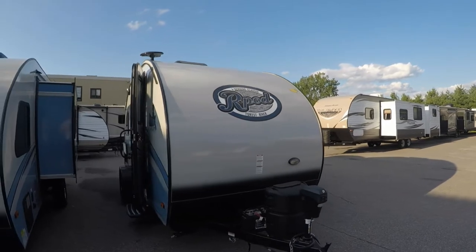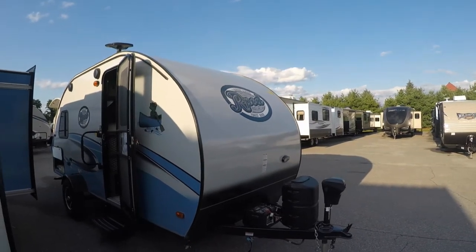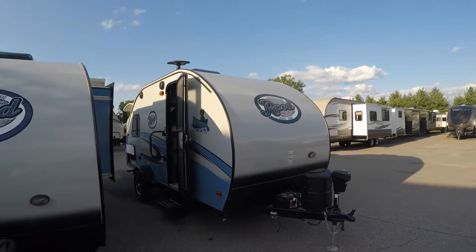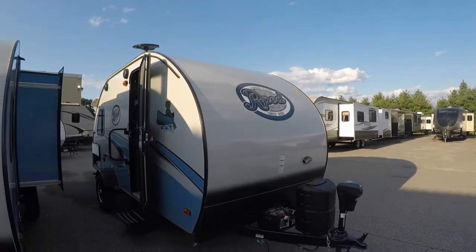We're outside of a brand new R-Pod 2018 176T. If you haven't heard of this floor plan before, it's got bunk beds up front, an expandable end out the back, a nice big table in there for seating and entertaining — yet it's going to be an R-Pod, so it's going to be lightweight, relatively small, easy to tow, and very unique.